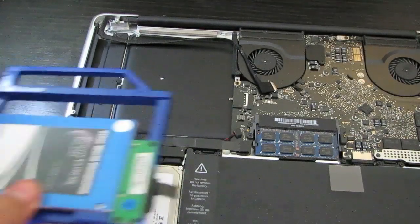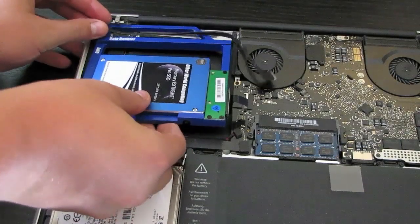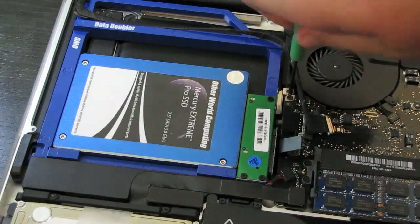Once you've got your old drive out, you can go ahead and pop your new drive in. In this case, I'm putting a storage drive in here. Now you've got to go ahead and put all the screws back in to hold the drive in that you just took out.